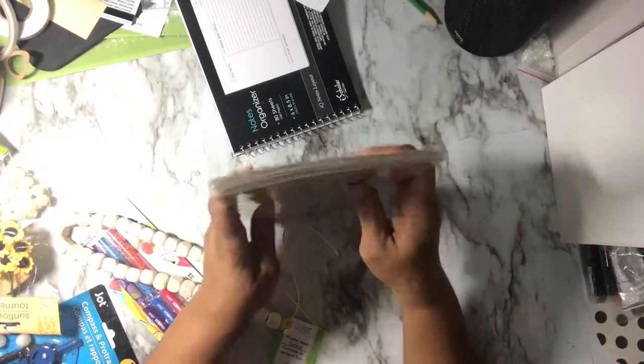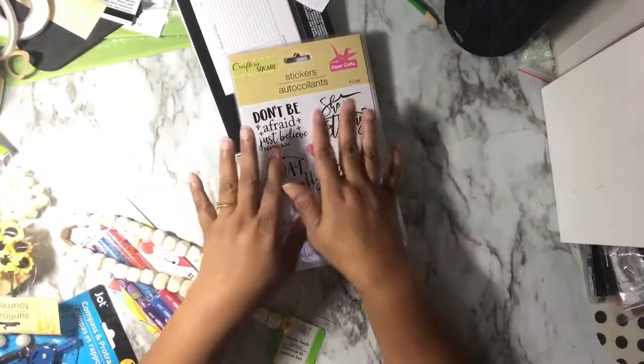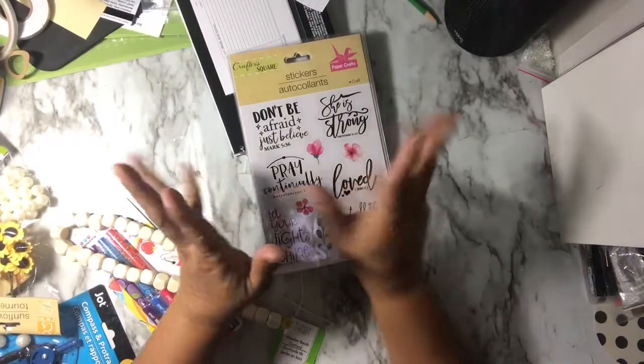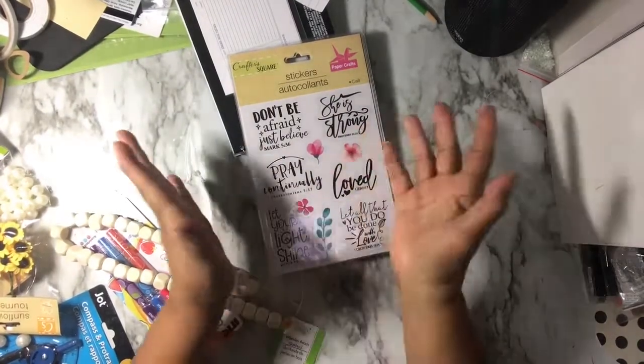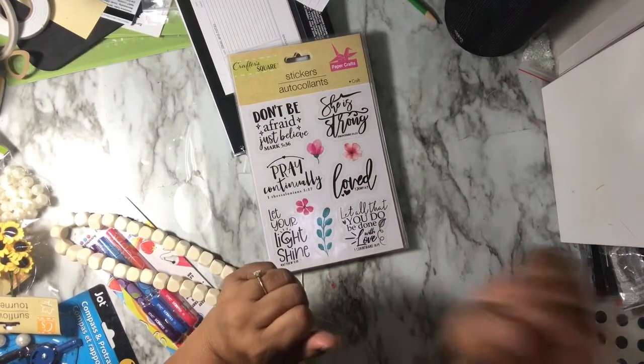I really enjoyed these scriptures for encouragement, and I hope they help even in the mix of trials and tribulations. Anyway, thanks for liking, watching, and subscribing. I dare you to be creative — take care, God bless, bye!